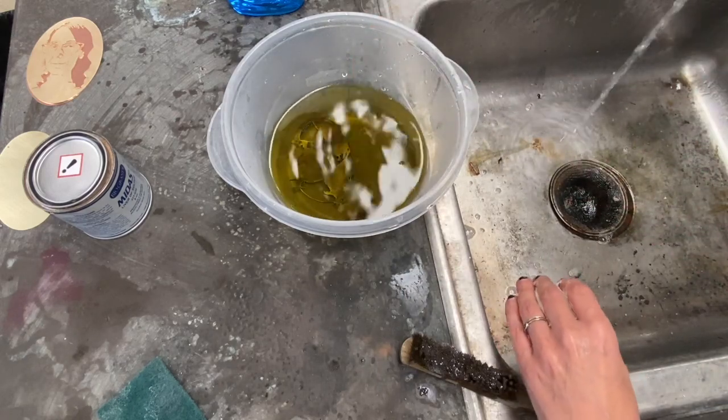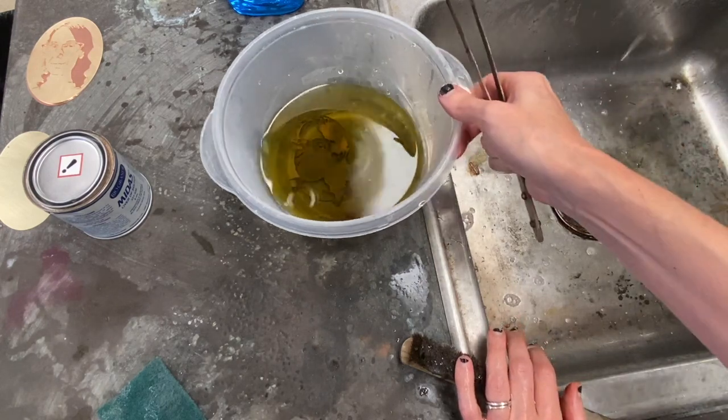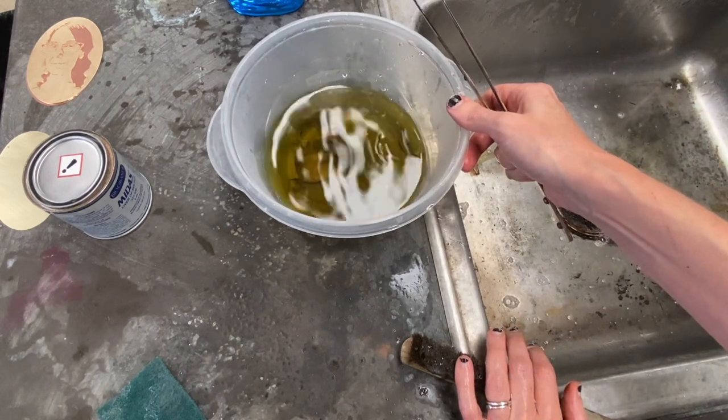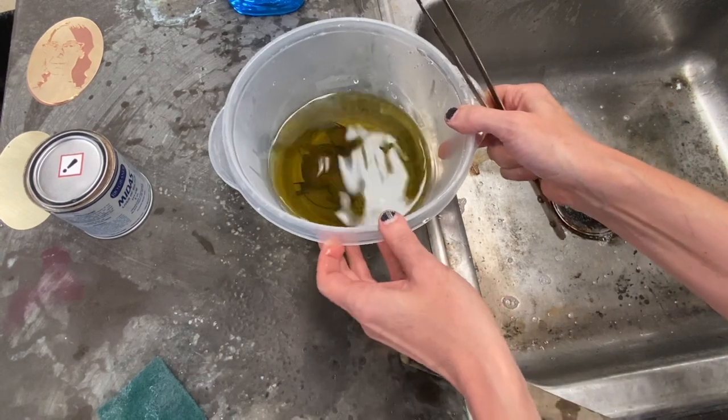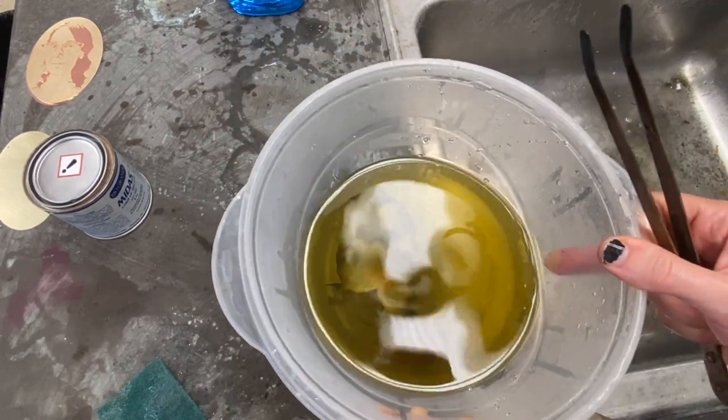I like to repeat this process about three times in order to build up a nice dark surface on my metal. It's really important that you don't leave your metal in the patina for too long, otherwise it's going to build up a thick crusty layer that's just going to flake off.